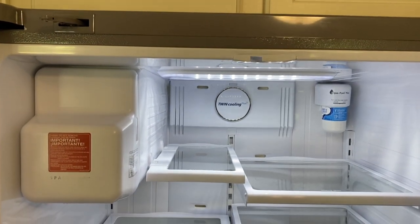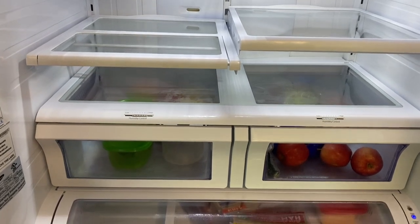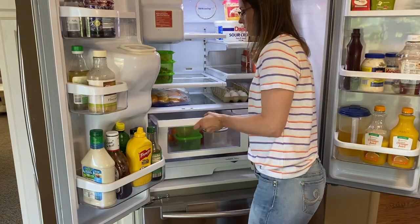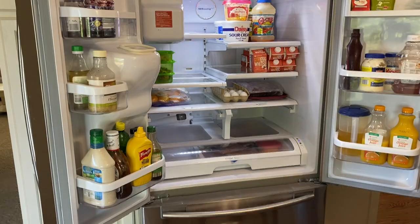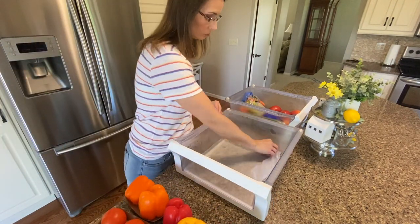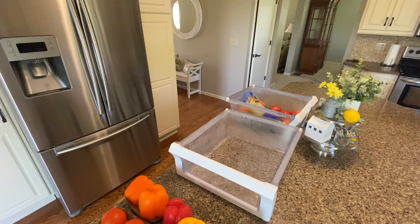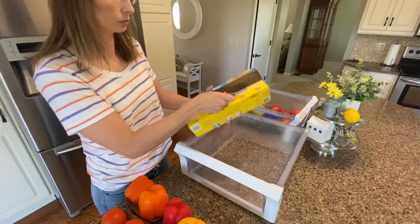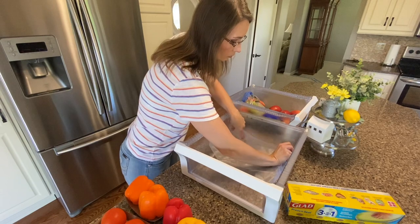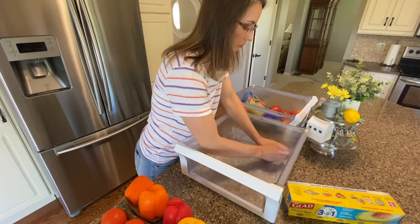All the shelves in the refrigerator are now all nice and clean. They really weren't super bad, but if you keep on top of this you won't have to take too long each time. I like to do a deep clean about two times a year and otherwise just clean up spills when they happen. The next thing I'm going to do is pull out the drawers. A great tip: purchase some Glad Press & Seal, tear off a few sheets, and press it down in the bottom of your drawer. If there are any messes or crumbs, all you have to do is remove the Glad Press & Seal and replace it with a new sheet.